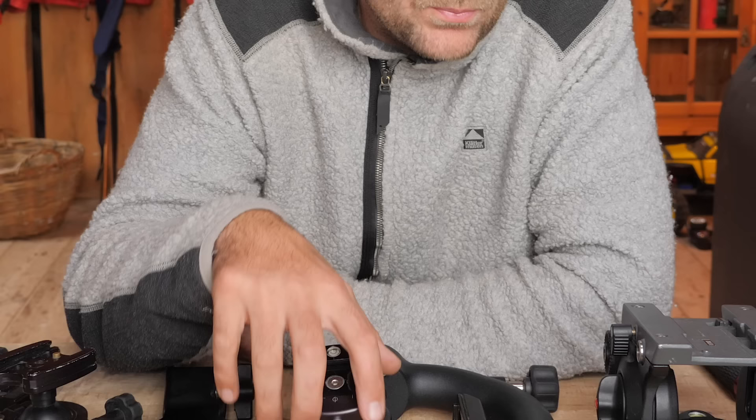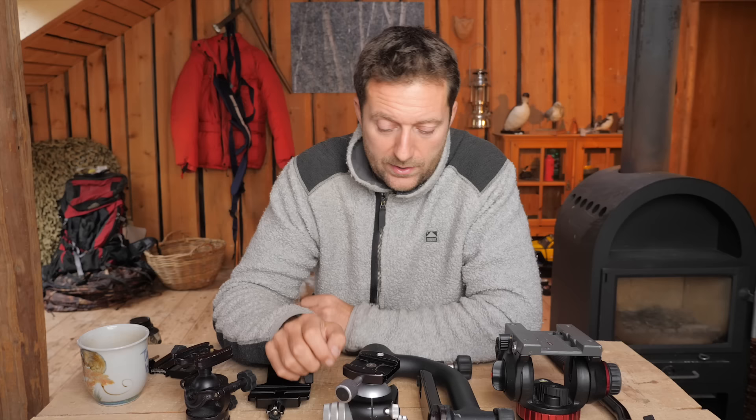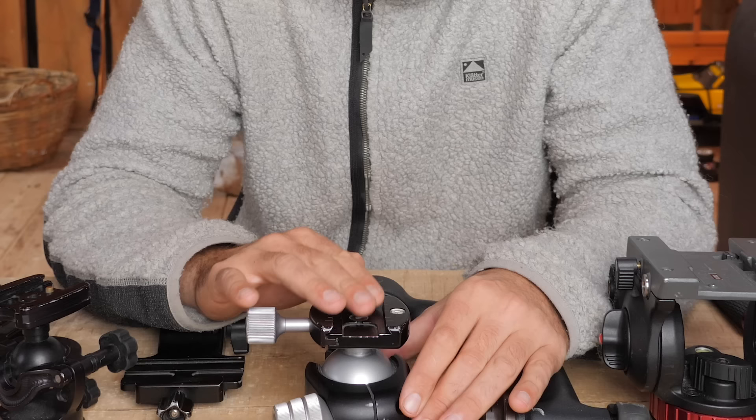If I didn't have the 600mm and my biggest lens was like a 70-200 or a Tamron 150-600 — because I know a lot of you have a 150-600, a 300 f/2.8, and then a 16-35 or 70-300 — I would say the BH-55 is probably overkill. In that case I would probably get the one size smaller from Really Right Stuff and maybe get a quick release instead. I don't want to make a specific recommendation, but the one number smaller than the BH-55 is totally fine for equipment up to that size.